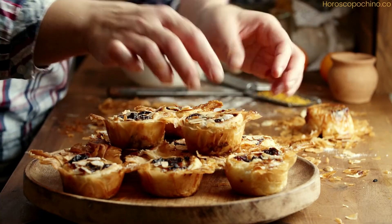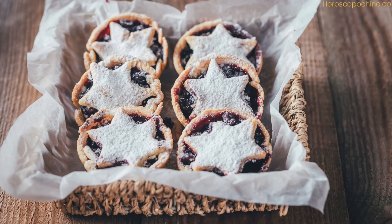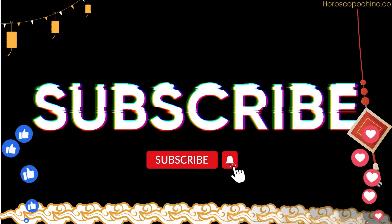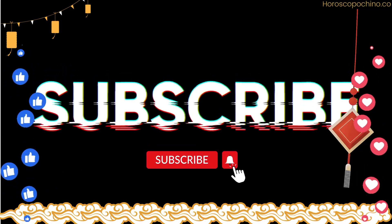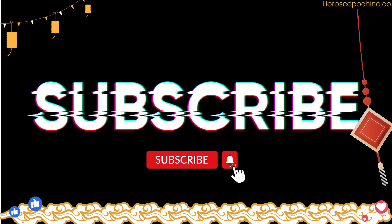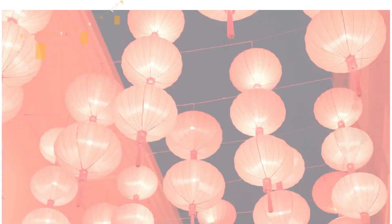Mince pies are best served warm, often with a dollop of cream, brandy butter, or simply dusted with powdered sugar. Their rich, spiced flavor is a hallmark of the holiday season, embodying the warmth and joy of festive gatherings. Whether you're a seasoned baker or a novice in the kitchen, making mince pies is a delightful way to dive into holiday baking. This recipe provides a perfect balance of sweet, spiced mincemeat and buttery, flaky pastry, promising to bring a touch of British tradition to your holiday table.